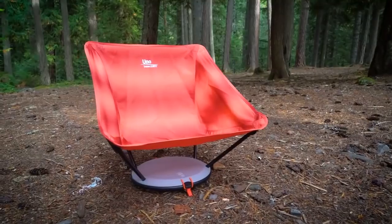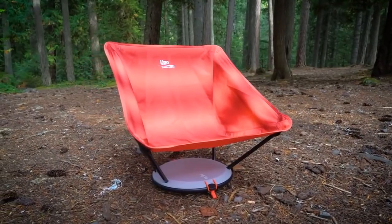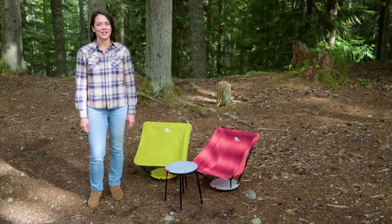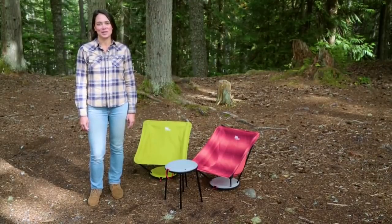The Uno chair is Therm-a-Rest's answer to a comfy camp chair that travels easily and sets up at just the right height for summer festival regulations. Plus, it converts into a table to hold a tasty beverage. Because after all, we believe if you rest better, you'll play better.